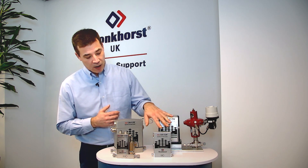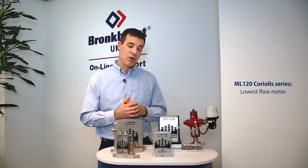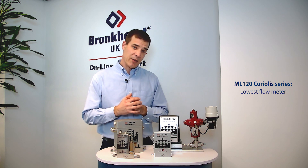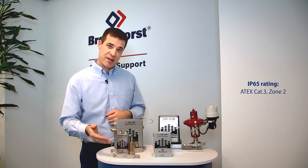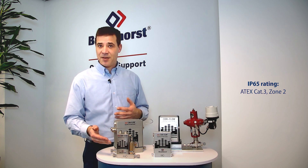If we take a closer look at the device at the front here, this is our ML120 Coriolis meter — it's the lowest flow meter we currently offer, but we're always looking to go lower. As we move on, we can see we have an IP65 version, which can also be rated for hazardous areas.